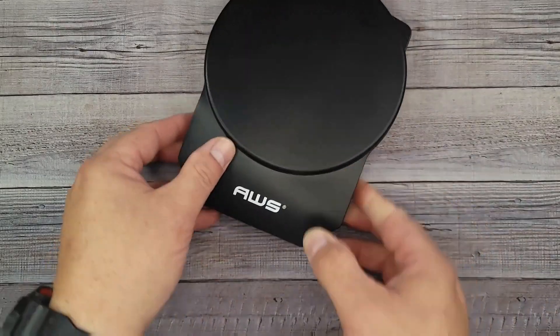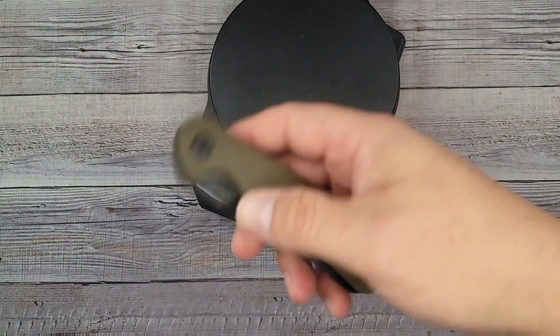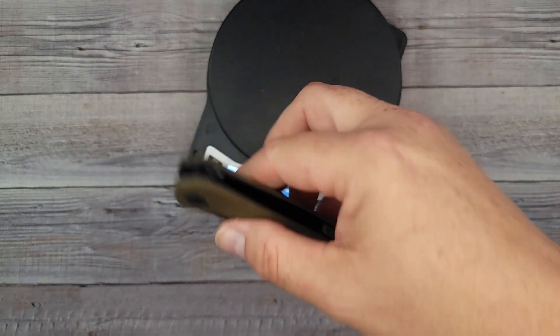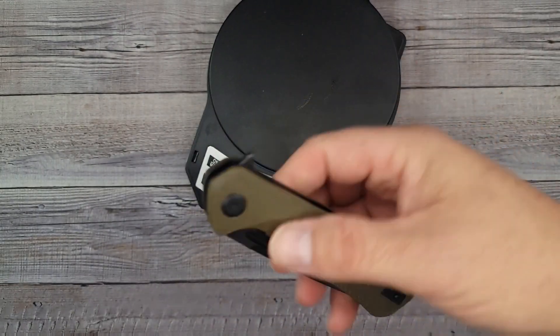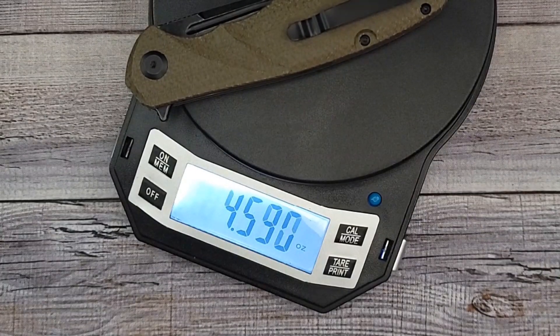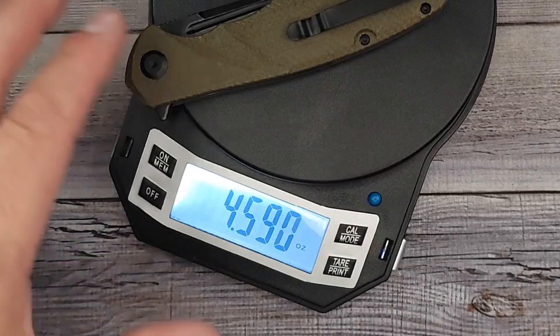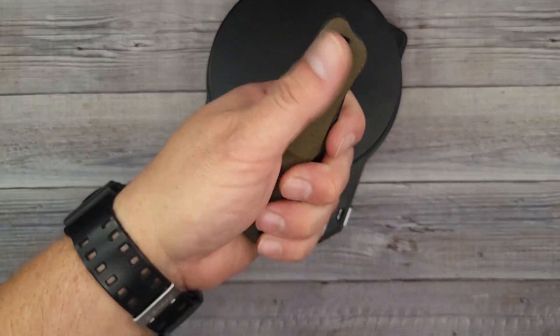Let's take a quick guess at the weight. It feels kind of close to the Manix 2 — I'm going to guess just under, I'll go with 4.8 ounces. And it is 4.59 — 4.6 ounces. I went over this time. It feels substantial in the hand.